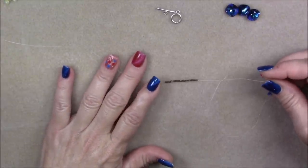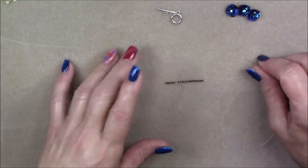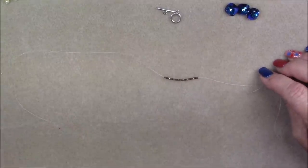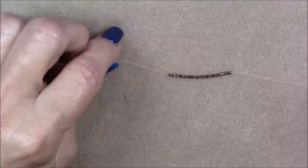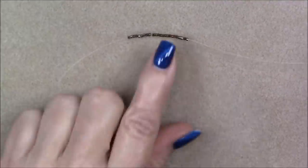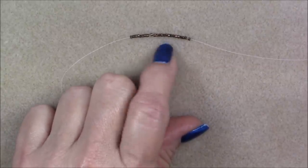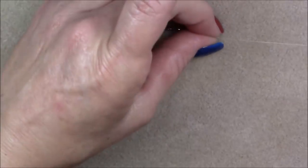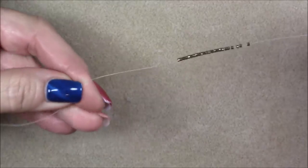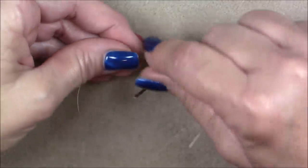I'm going to use a size 12 beading needle because I'm using 15-0 seed beads and these galvanized aluminum seed beads sometimes are hard to pass over a bigger needle. Put onto your needle about an arm's length and a half of thread — measure from the tip of your fingers the length of one arm to the middle of your chest. We want to leave a long thread on each component so that we can extend it and use it to make the necklace.